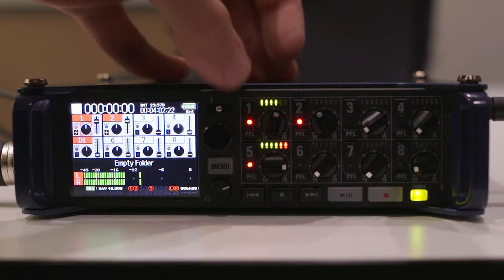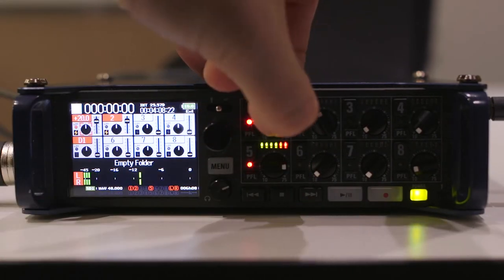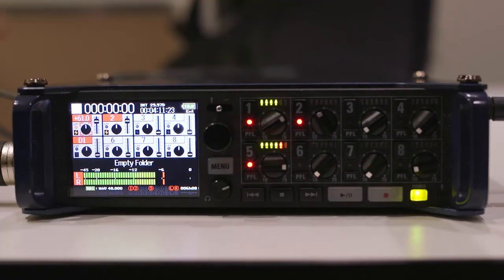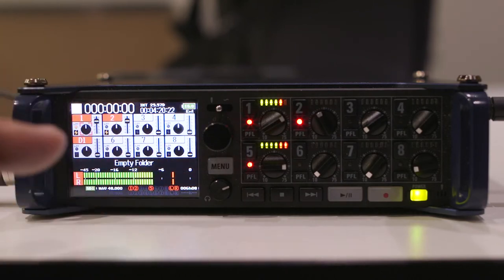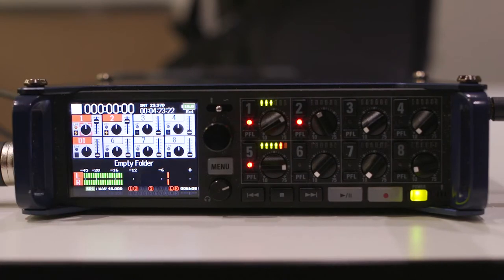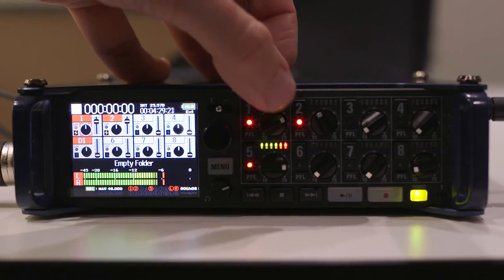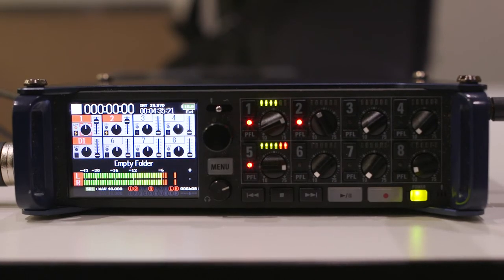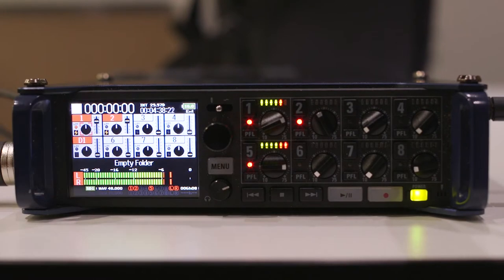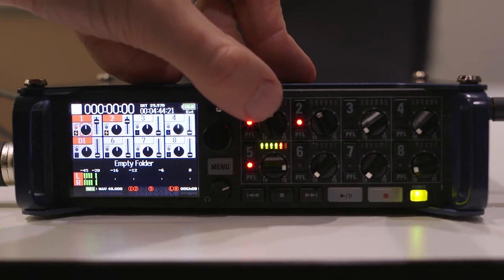Currently we have a shotgun mic plugged into channel one. You can adjust it with this fader here — the volume up or down — and that determines the overall volume level of that microphone. If you're not generating a nice peak between minus 6 and 0, you will have to adjust your fader and increase the input gain, which increases the signal to boost the volume of the dialogue. Always try to record your dialogue between minus 12 and 0.